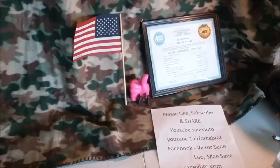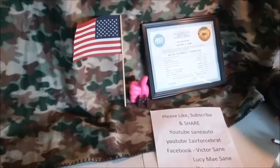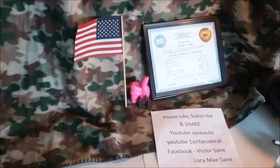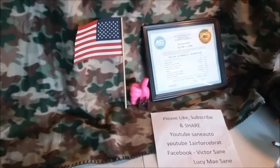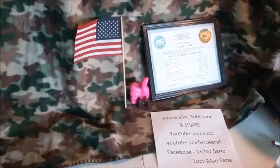Well, hello and welcome back to Transmission Parts ID with Victor Sane. This week we're going to cover at least five different transmission cases for the AOD, AODE, and 4R70W series. Let's get started.